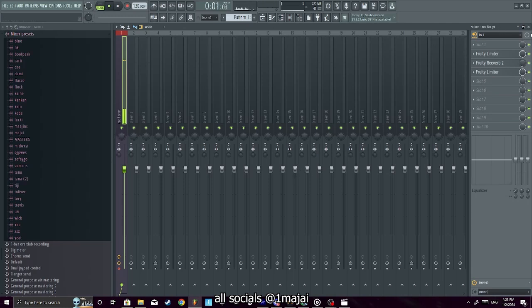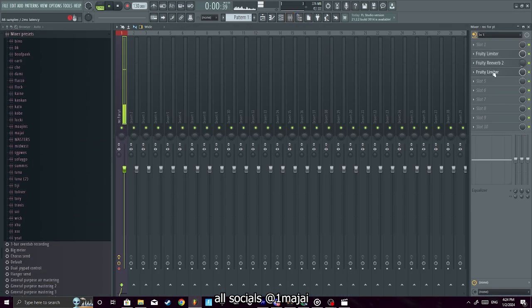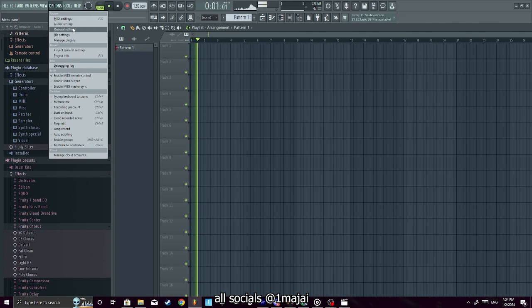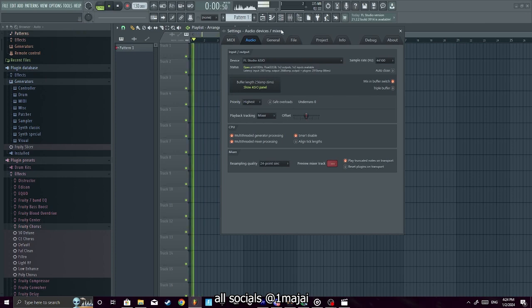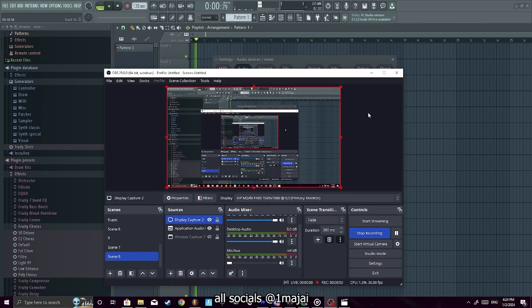It's your boy Maja, back with another video. It's been about three or four years since I did one of these. Let's keep it basic. This is actually the second time I've done this video — I'm re-recording it because something wouldn't pop up on the screen. Okay, cool, we're good.